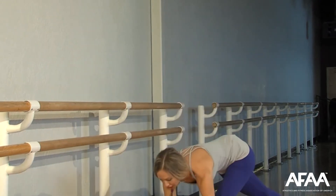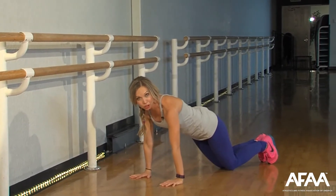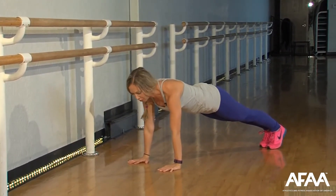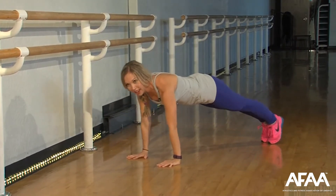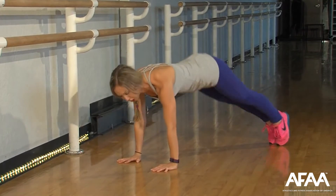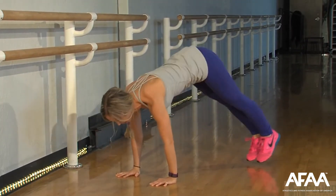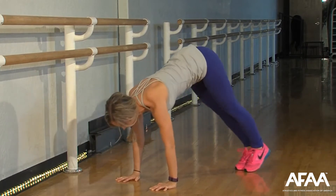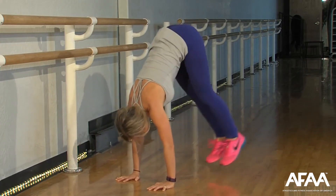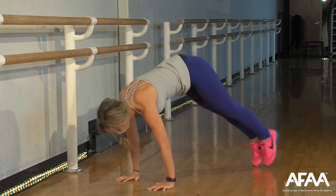I'm going to start down in a plank, right here on those forearms — option on your knees. If you want a little more challenge, I want you to rock it forward and back. Now I'm going to pike it and jump. Here we go — a little hop. Tailbone high. Give me two more. Bring the knees in.